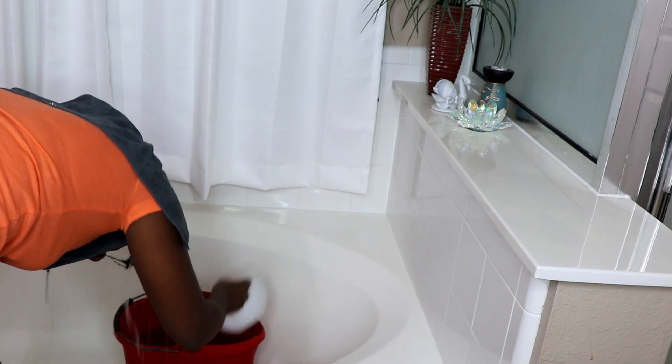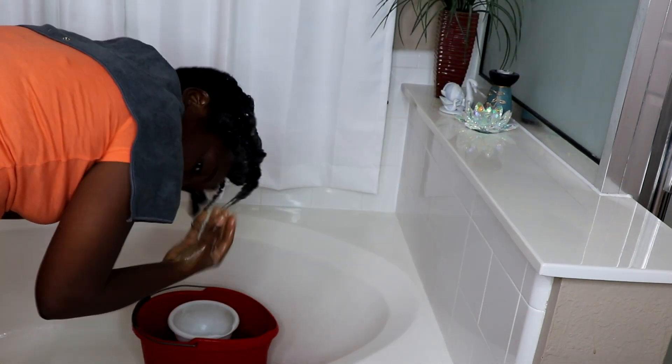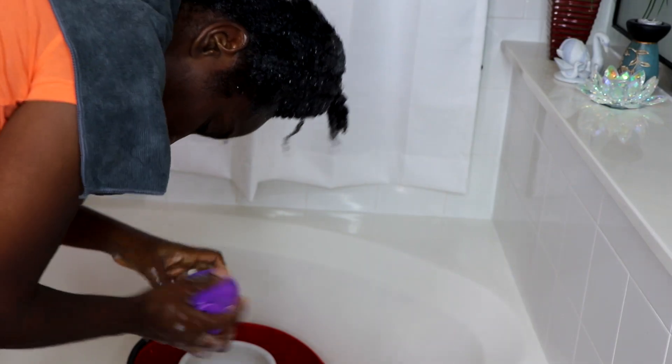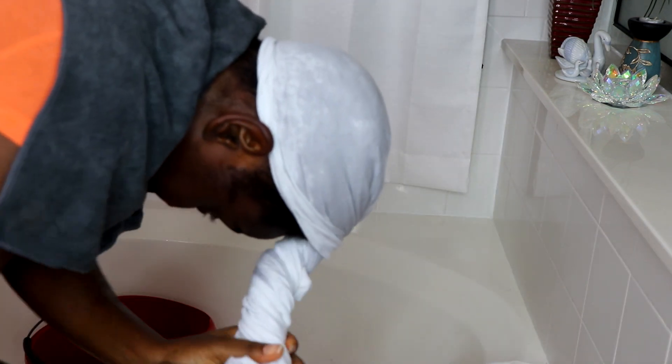After pre-poo, I will either shampoo or co-wash my hair. I'll shampoo if I have a lot of product buildup, or co-wash if I don't. I first rinse my hair and then apply a moisturizing shampoo, using my shampoo brush to remove any buildup from my scalp. This feels very relaxing. After rinsing, we move on to deep conditioning.